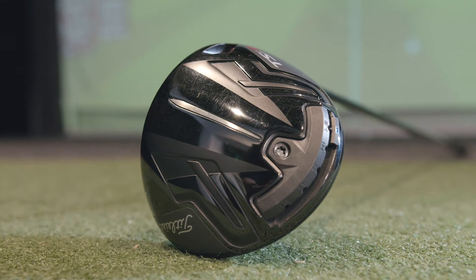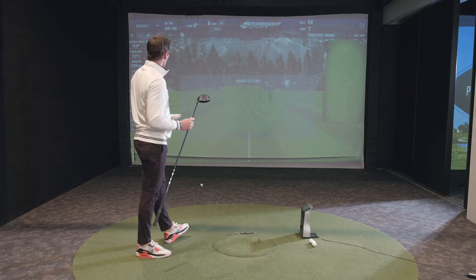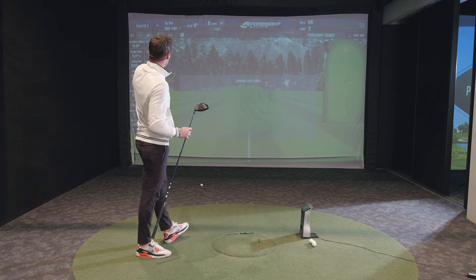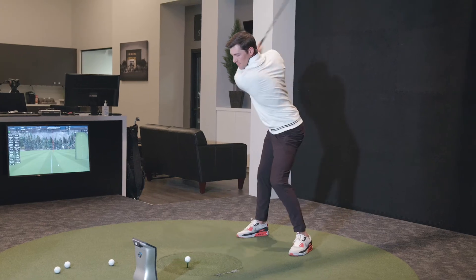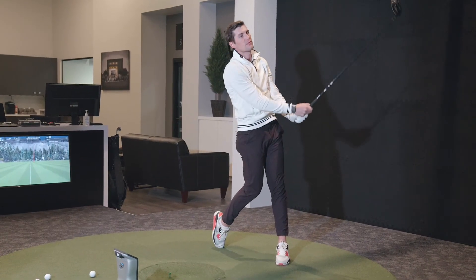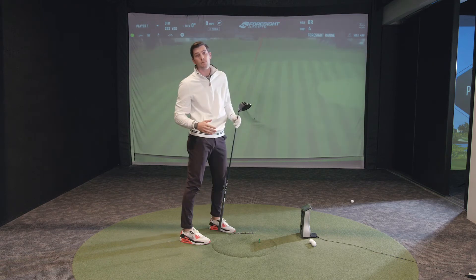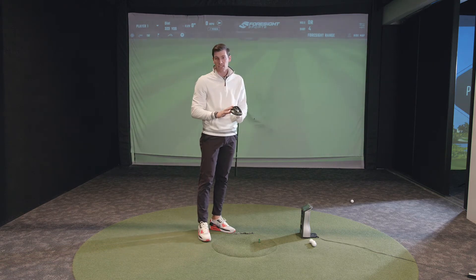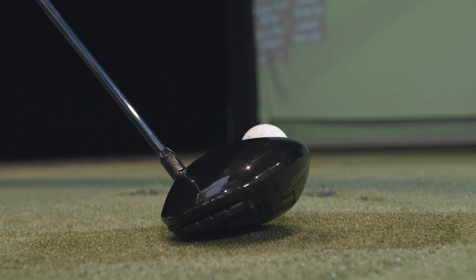Right off the jump, this thing felt incredible — the spin is in a great spot, and it carried 303 yards, which is just not normal for me. One thing I can tell from these first few swings is that it's a low-spinning head. I've hit a couple of these pretty solid, getting a ton of distance. The spin is very controlled — not getting anything knuckly or off-putting. This is definitely in the distance conversation.